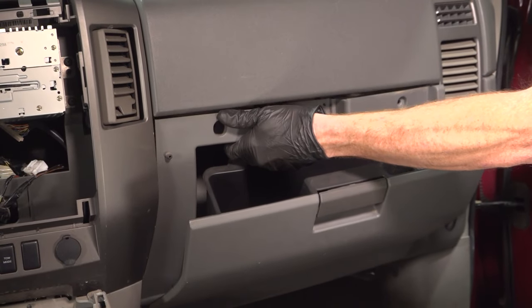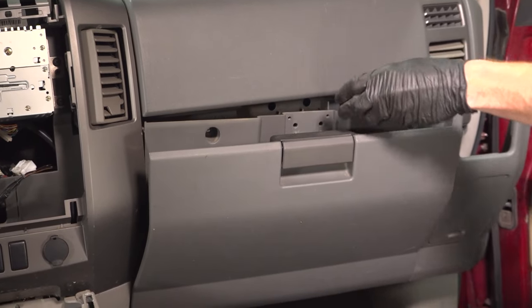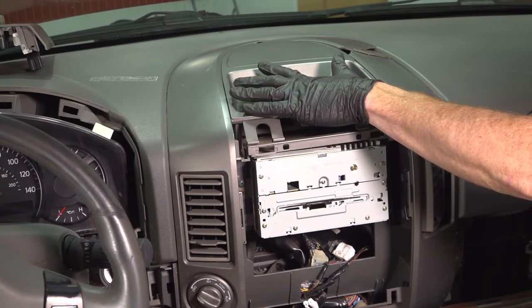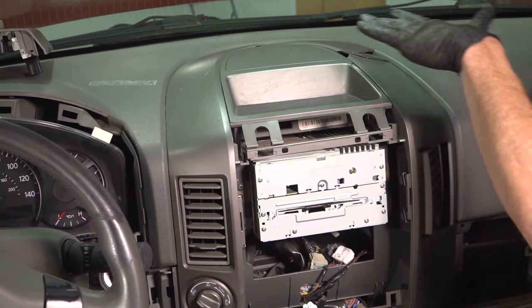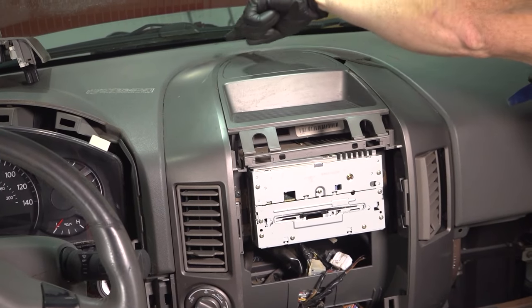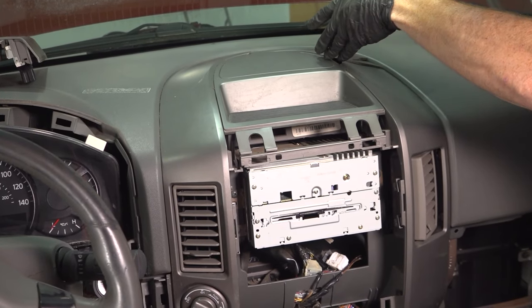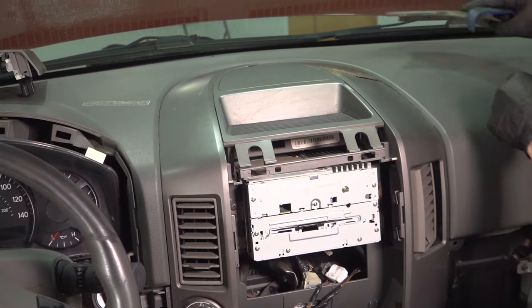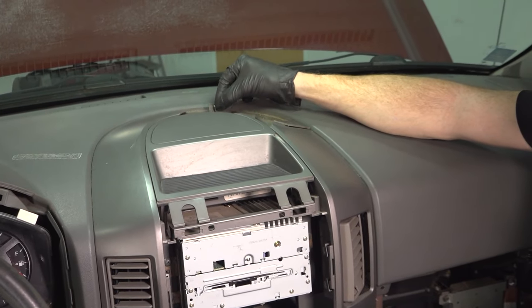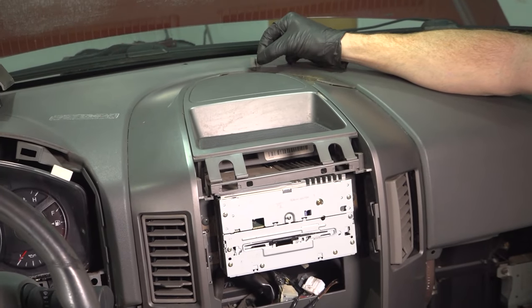Let's grab onto this whole area here and carefully pull it away from the vehicle. Now we can start removing the radio bezel from the dash area. This is going to be pressed in semi-diagonally. It has some push clips that go in at this angle — there's going to be several of them that make their way all the way around. Along this area you can tell where one of the little push tabs should have slid into the dash. It comes in directly at this angle. So when you go to pull this off, don't try to pull it straight up — you're going to break them off.